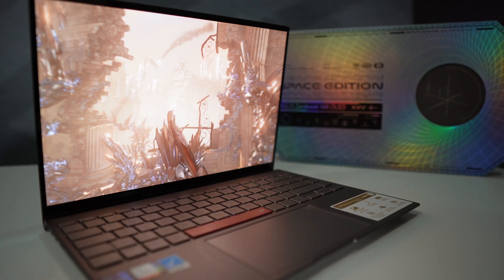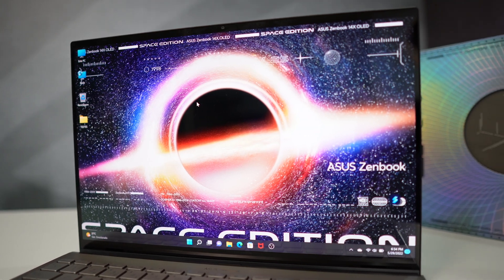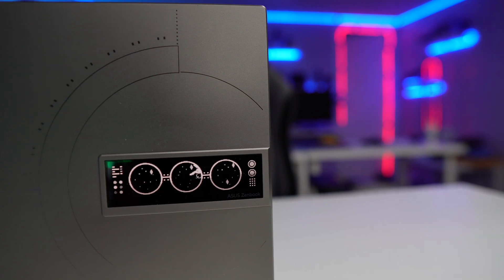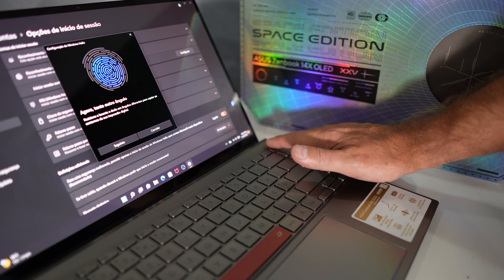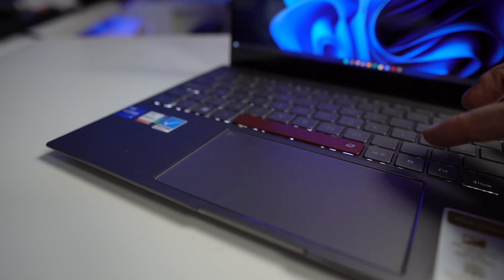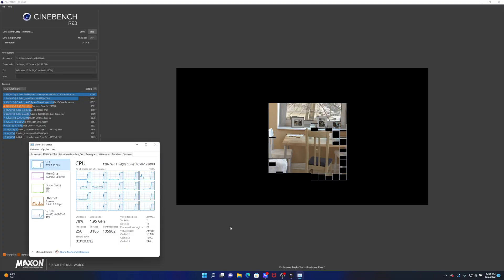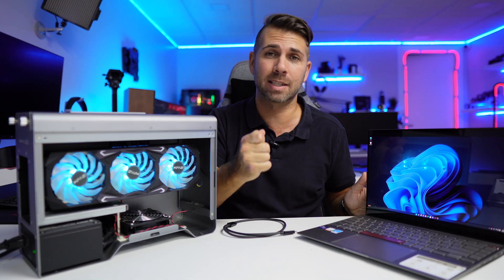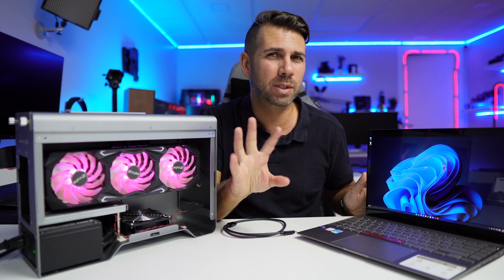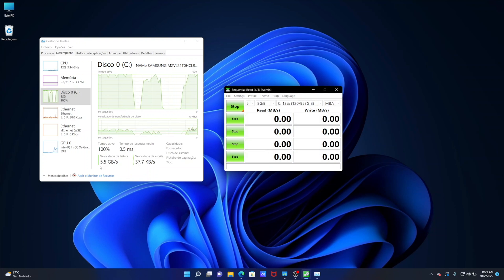It features a gorgeous OLED display, 14 inches, 2.8K resolution (2880x1800) at 90Hz, plus a 3.5-inch ZenVision secondary display you can customize. It has the ASUS ErgoSense with fingerprint sensor, a great-sized precise trackpad. Inside: an i9-12900H with 14 cores and 20 threads, 32GB of RAM, and 1TB NVMe PCIe 4.0 SSD — delivering around 4,000 MB/s reads and 5,000 MB/s writes, with speeds up to 6,000+ MB/s observed.